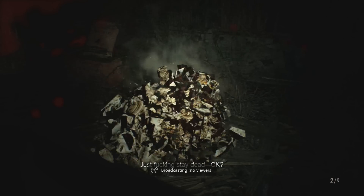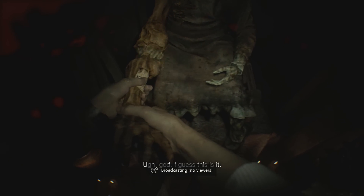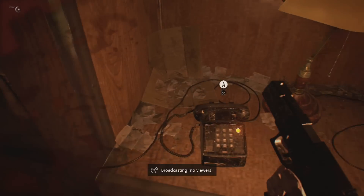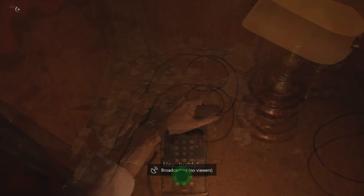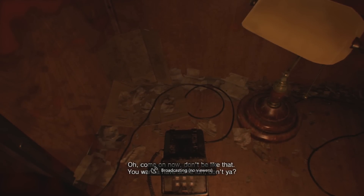A couple things you're going to need to do first: you're going to have to defeat the boss out in the old house to grab the lantern, so that you can come in and grab the D-series arm. Once you've done that, head out to the trailer and you will get a phone call letting you know that there is a game for you to play, and you're going to have to head back into the main house to complete it.